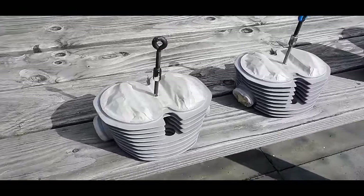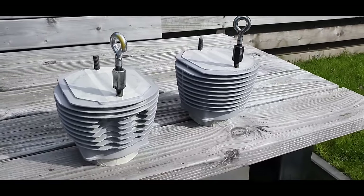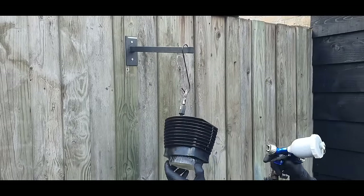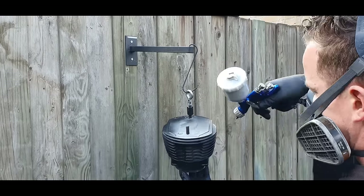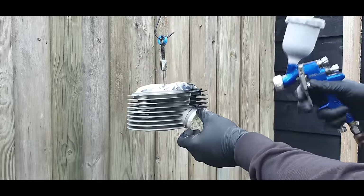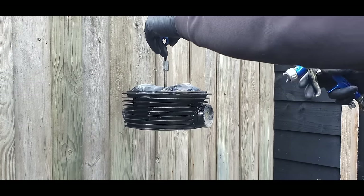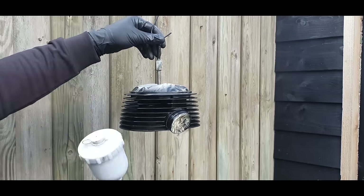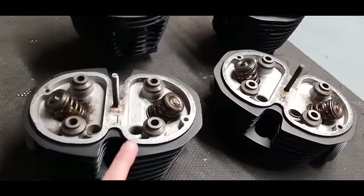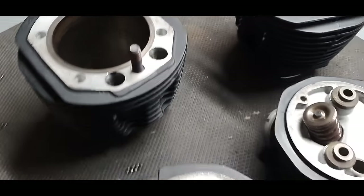The cylinder and cylinder head will be sprayed in Cerakote — they're all masked up. I chose Cerakote because the operating temperatures of the cylinders and heads are too high for 2K paint. Just build up layers evenly all around. For the cylinder head with longer cooling fins, really build it up in layers — don't rush, take your time until you get good even coverage all around. After spraying I let them cure for about a week.